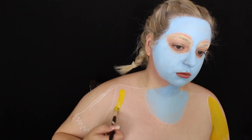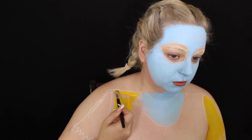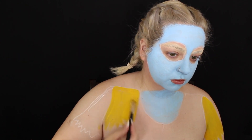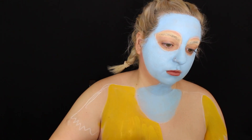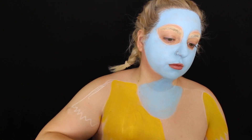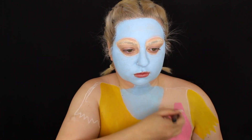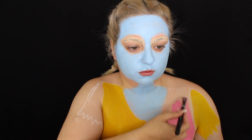For the dress, I'm taking the Mehron paints in yellow, light pink, and green. I'm creating the painting for the yellow parts first, then I went in with pink and filled in that part of the dress, and then did the sleeve in green.